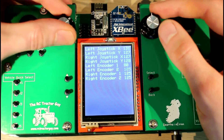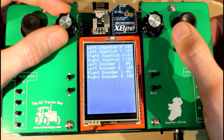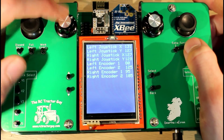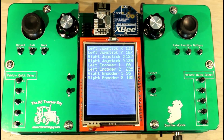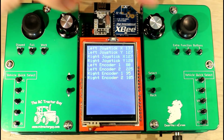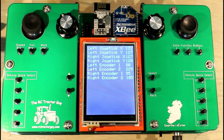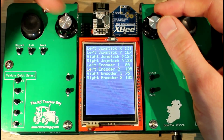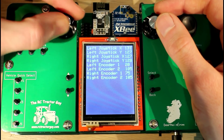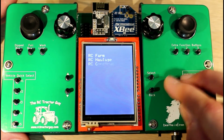You can see the values of all the joysticks here, and we've got four encoders. In the software you can just keep cycling through the encoders, so you can have as many as you want for whatever function you're doing. Two joysticks and four encoders is enough for radio control tractors, but if you had a robot that needed loads of functions, you can just keep adding them with the encoders by clicking the button to get to the next one. It's pretty simple.